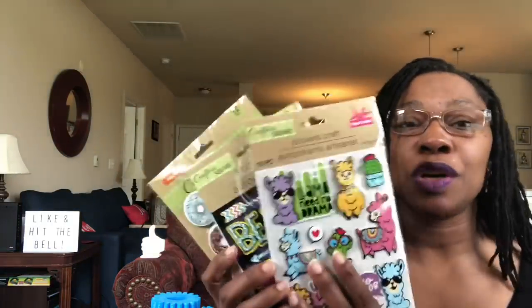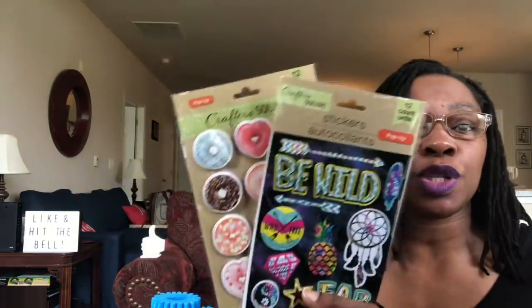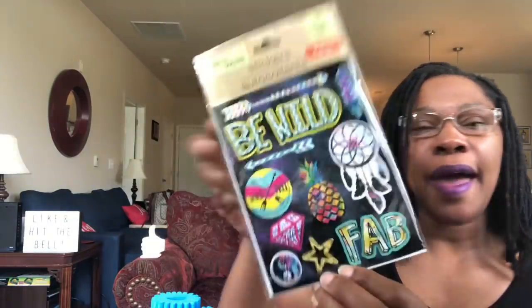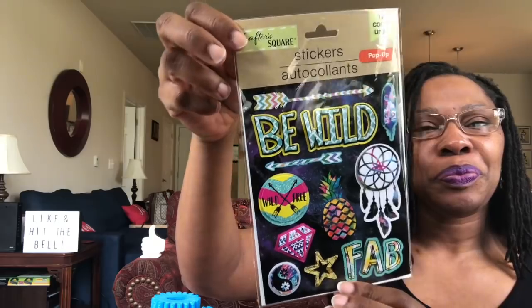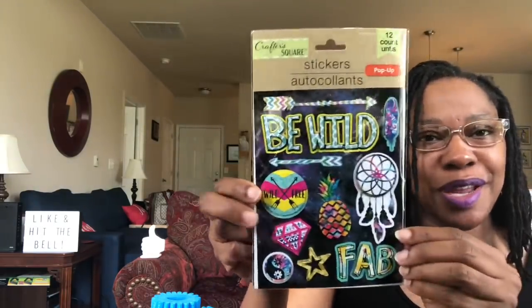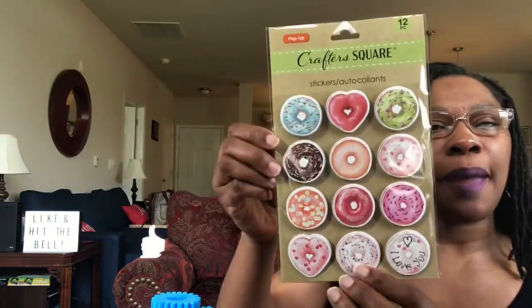I did pick up more stickers, but these stickers are going in for the drawing — I'll do the drawing tonight or tomorrow. These are Crafter Square pop-up stickers. You have pop-up stickers: two 12-piece packs and one 10-piece. The 10-pieces are the llamas — 'llama need no drama,' llama love. Then you have 'be wild, wild and free, fab' with a lot of peace signs, and dream catchers. The last one has donuts and heart shapes.